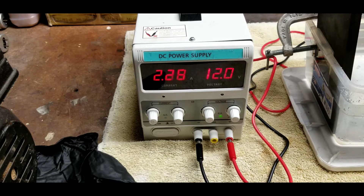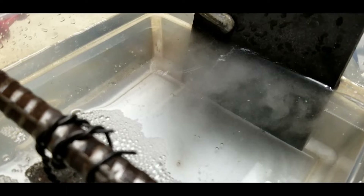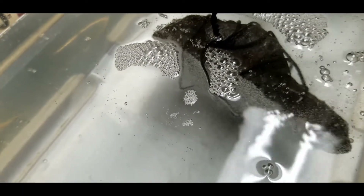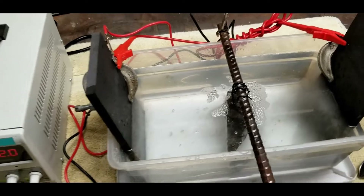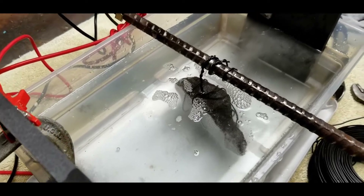We're about 2.3 amps now with the process started. See those bubbles being formed on each face of the graphite plate and also both sides of the meteorite — the process is starting. This is not a fast process; it takes several days, maybe several weeks. It depends on how rusty your piece is. This isn't that rusty so I suspect it may be less than a week.